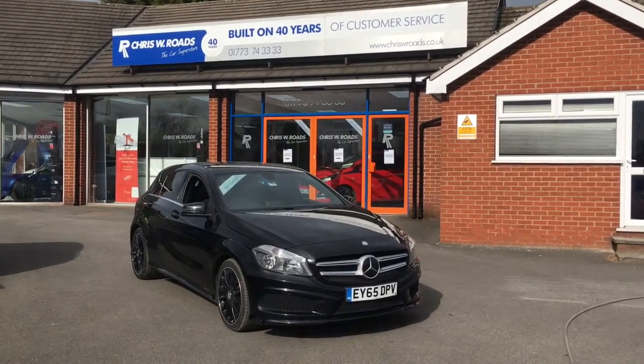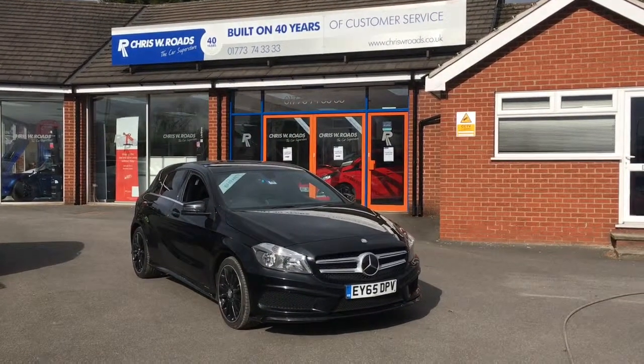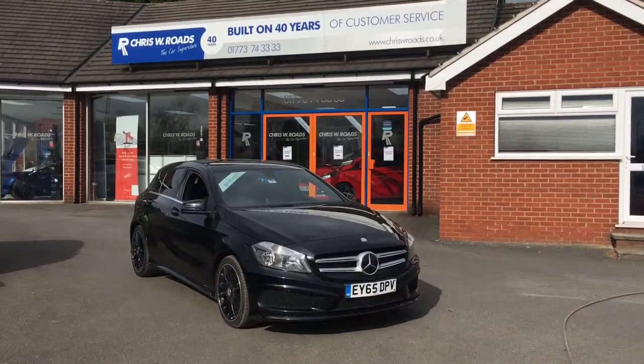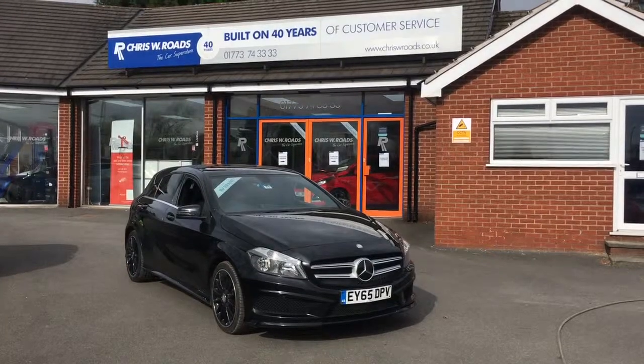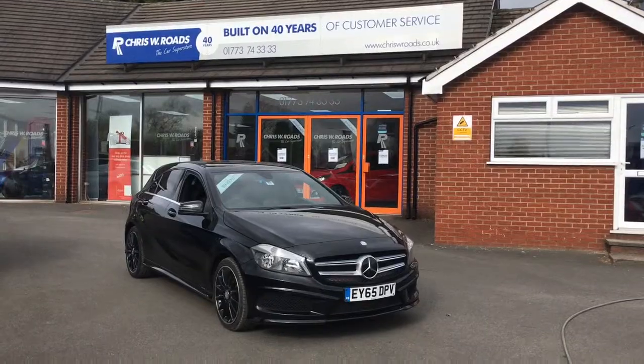Hello, this is Rob from Crestwood Road. Here we have a Mercedes A200 AMG Sport, very smart in black. Got some black alloys as well which look really good with it. Got a very nice interior to show you a bit later on in the video, so let's start with the walk around.